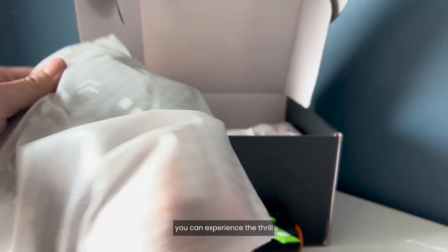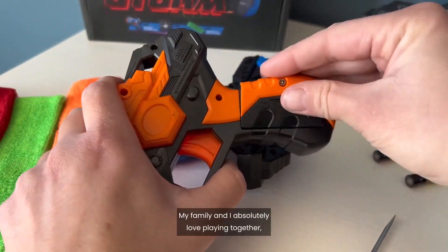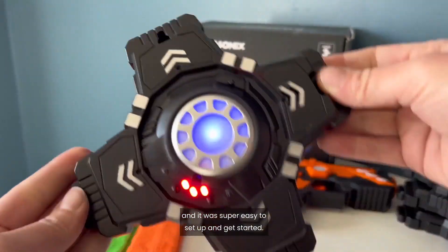With Laser Storm by Atlasonics, you can experience the thrill of laser tag in your own backyard. My family and I absolutely love playing together, and it was super easy to set up and get started.